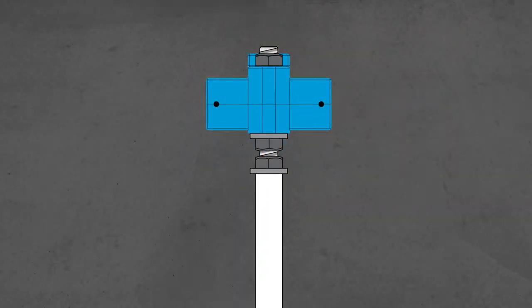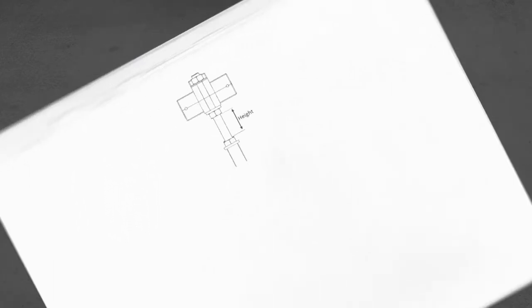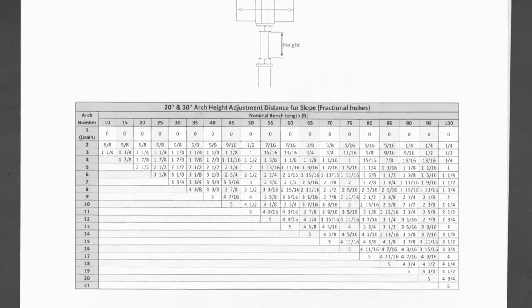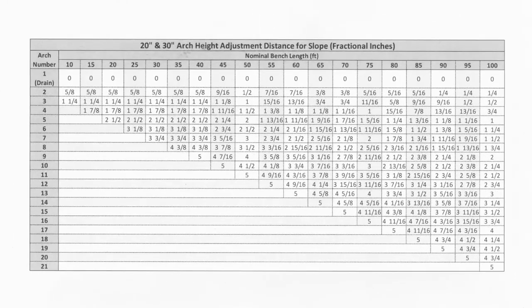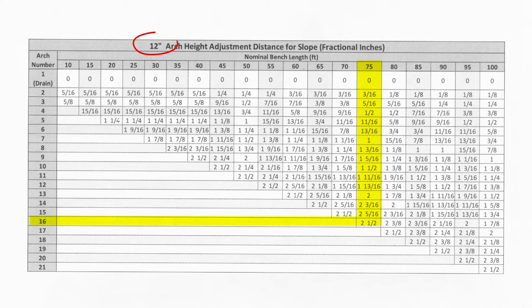Each arch height can be adjusted independently to correct for terrain or desired drainage slope. If no slope is desired, adjust all arches to the same height. For drainage slope, use the tables provided in Appendix A to correctly adjust the height per arch number. Bench lengths range from 10 to 100 feet. For example, a 75-foot bench will have 16 arches. To achieve slope on a 20-inch or 30-inch system, the 10th arch has a height adjustment of 3 inches and the 11th has 3-5/16 inches. For a 12-inch slope, the 10th arch is 1-1/2 inches and the 11th is 1-11/16 inches.